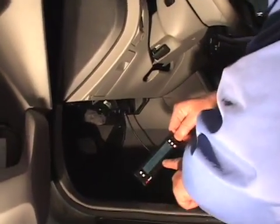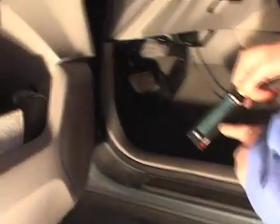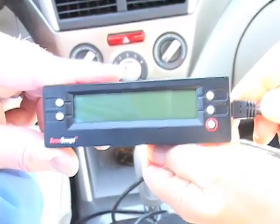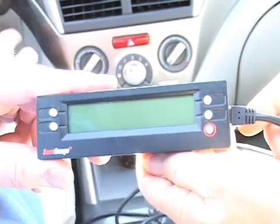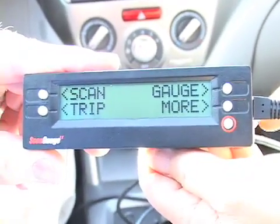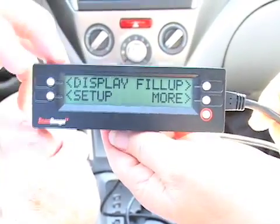You'll notice our vehicle is already trying to connect. It will get a much clearer connection once the ignition is turned on. When we first connect the ScanGauge and turn on the ignition of the vehicle we're going to get a display. The first thing we need to do is set it up for the particular vehicle, and that will give us a choice that says setup.